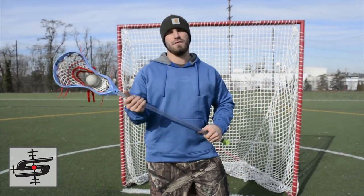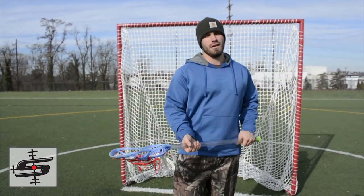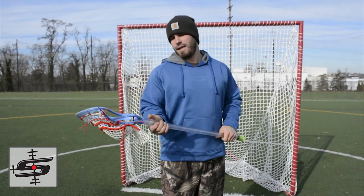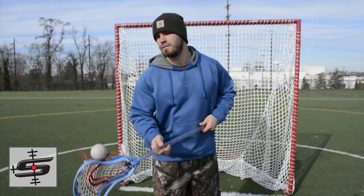If you want a chance to win this shaft, all you've got to do is like the video and subscribe to our channel. Maybe leave us a comment as to why you want this guy. And until next time guys, thank you.